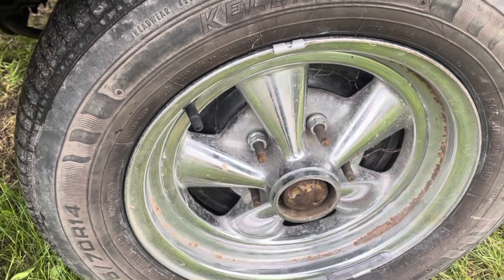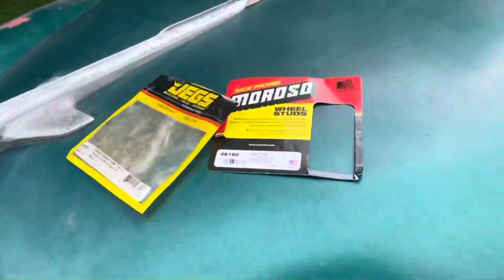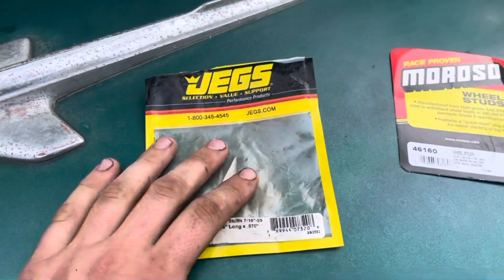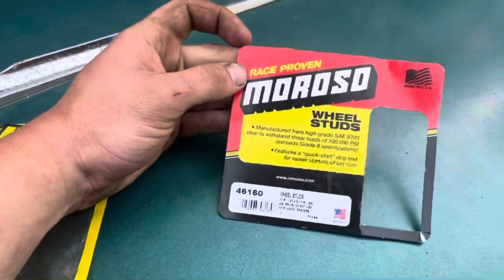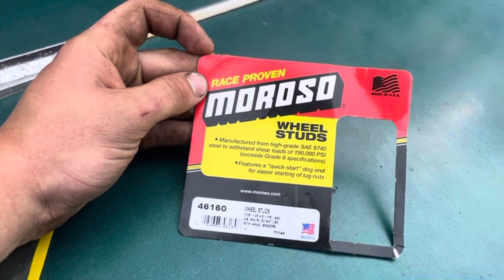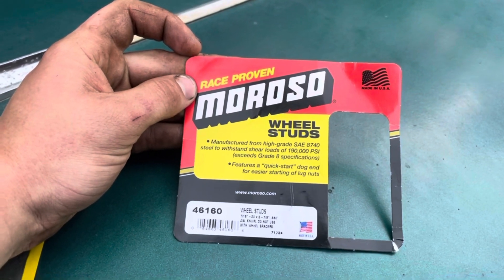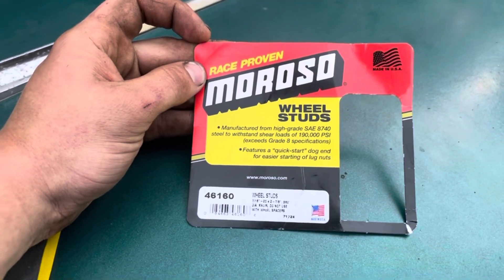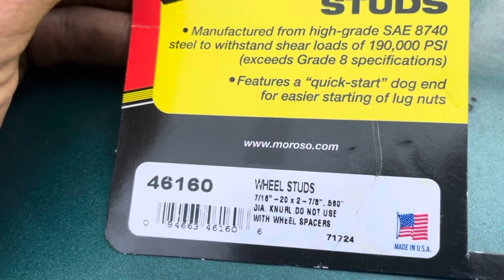I've had the car since August of 2021 — almost two years — and that was one of the first things I did. I put these same front ones in the back, but the knurls are actually too big to fit. So I went ahead and got these — the ones we put in this time. These are the race-proven Moroso wheel studs, manufactured from high-grade SAE 8740 steel to withstand shear loads of up to 190,000 PSI, exceeding grade 8 specifications. They have the quick-start dog end, which the fronts have too. These are 7/16 by 20 by 2 and 7/8 with a 560 knurl.